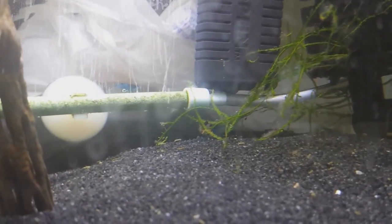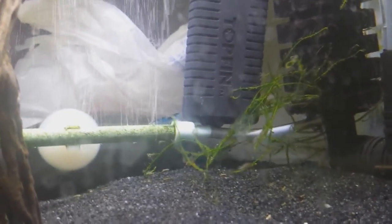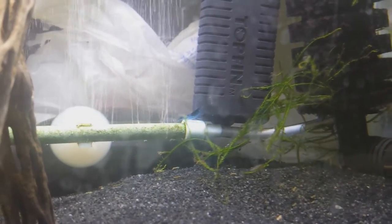Many of you probably have a shrimp tank. As you can see, I've got my Blue Dream Velvet Shrimp in this tank and they just do as they do. If you've seen my previous videos, you'll have seen some of my shrimp had some health issues and passed away sadly.